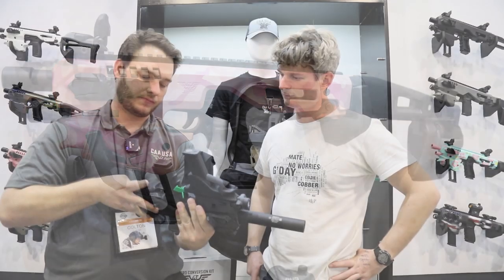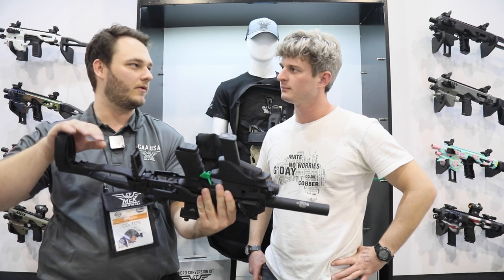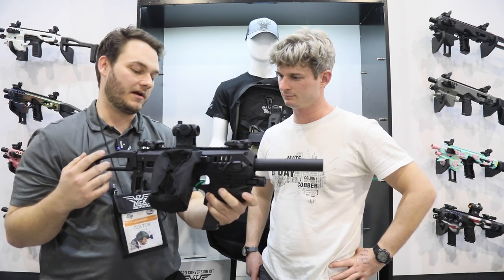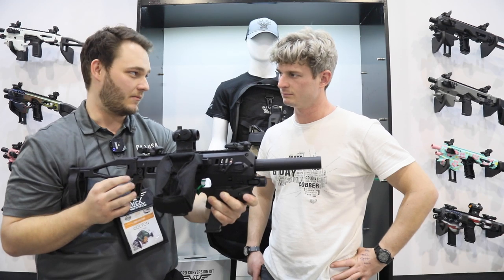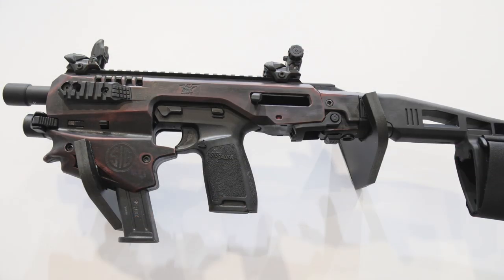The gun door here is something that now opens up about 15 degrees, maybe a little bit more. So whenever I'm putting my gun in or out, it's not hitting my hand. Small things like that to enhance the overall experience of assembling and disassembling.